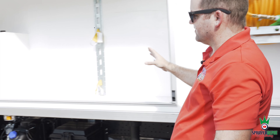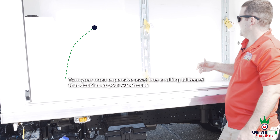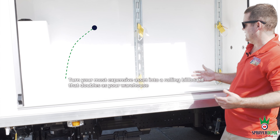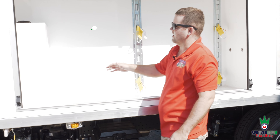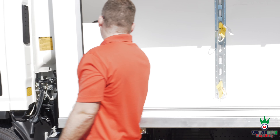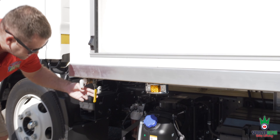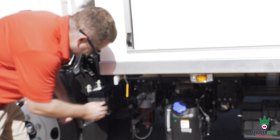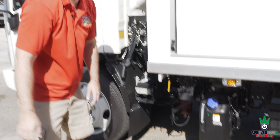Last bay is more of a storage bay. We added some custom D-rings — if you want to have a bucket or anything you want to secure, that ability is there. We also have a fresh water tank with a lid on top. This is a 10 gallon tank, and underneath there's a fitting and hose for your hand wash with a ball valve. When you're done for the day, open it up, wash your hands, and drive off and go home.